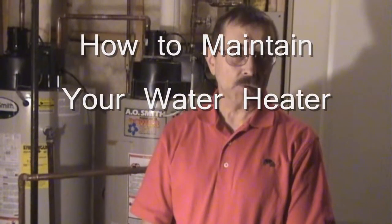Hi, I'm Dr. Tora Knoz. Follow me. Today we're going to look at how to maintain the water heater.